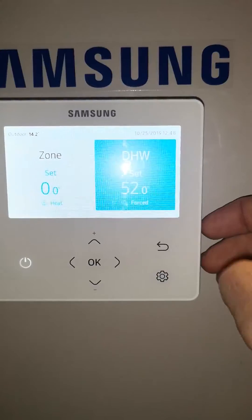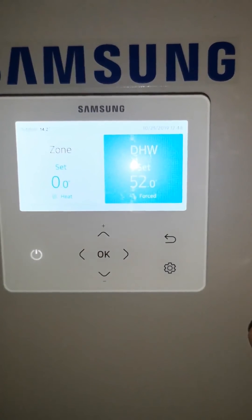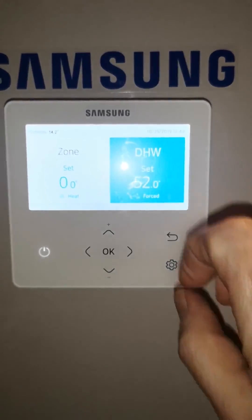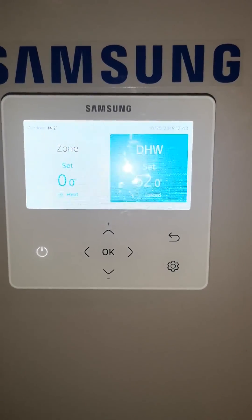If you return back to the standard screen, this shows what's going on. Generally you should see zone with 0.0, DHW with the set temperature, and that's fine. Should there be an error, a display will show up here with the error code. It's very important you get this right and show it to the engineer — he'll want to see it.